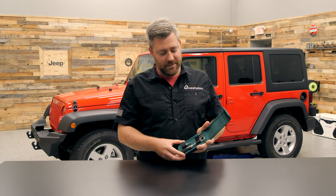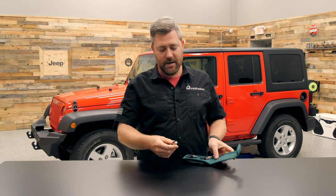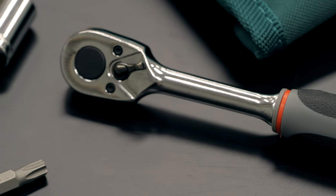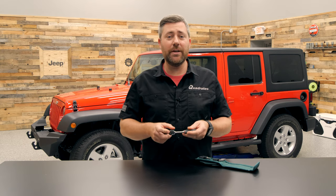If we open it up and check out inside, we'll see the first tool is a nice compact ratchet. It's got a great soft grip handle here with the Jeep logo. We've got a reversing lever up on the head of the ratchet. As you can see, it is designed to work with the bits that are included in the toolkit.